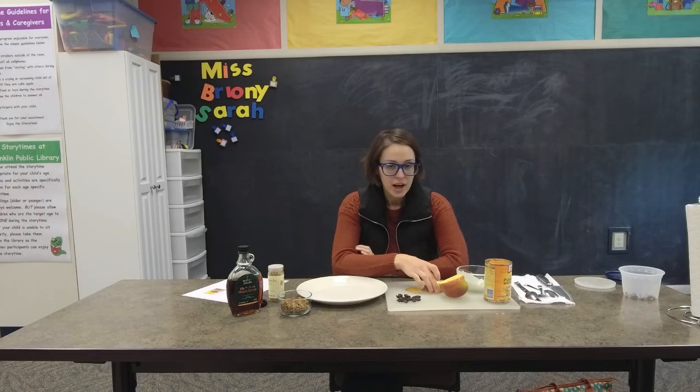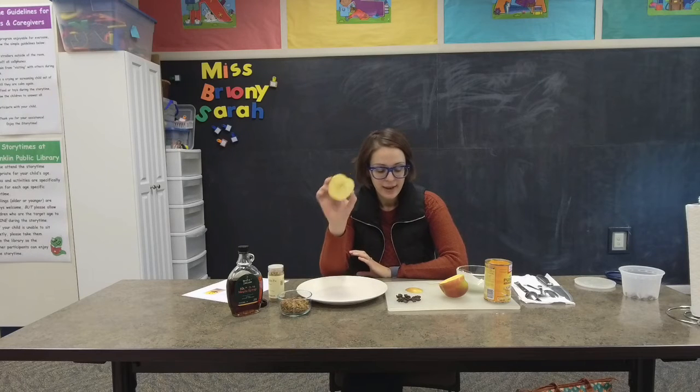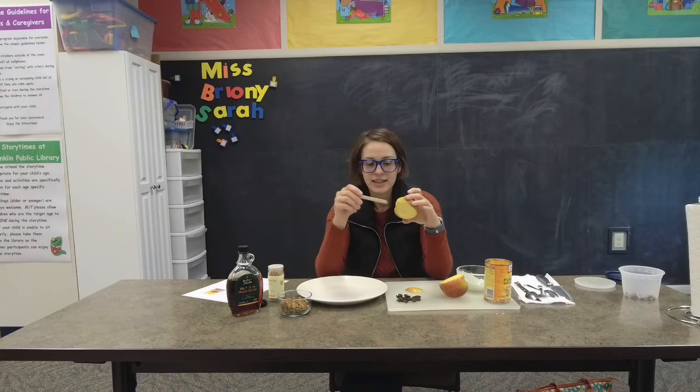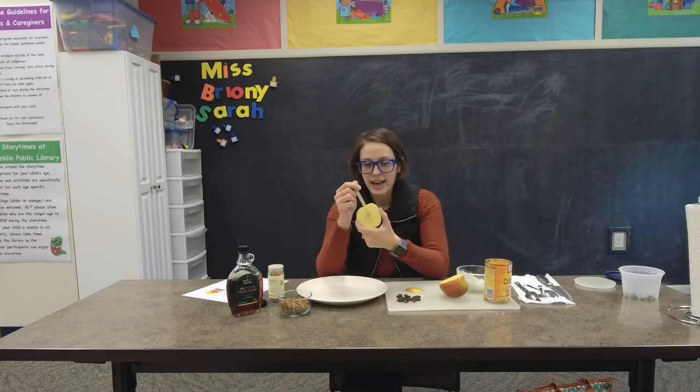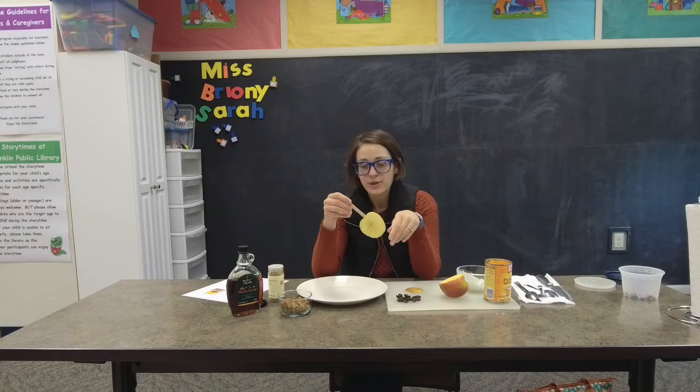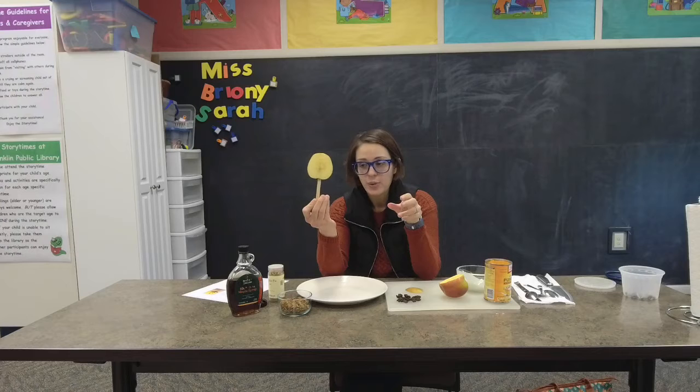So you're gonna start with that thick slice of apple and you're going to stick your craft stick in one of the sides just like that. Then we're going to build our apple — this is the bottom and this is the top — or if you want to do it the other way you can. Whatever works for you, but today I'm gonna build mine like this.